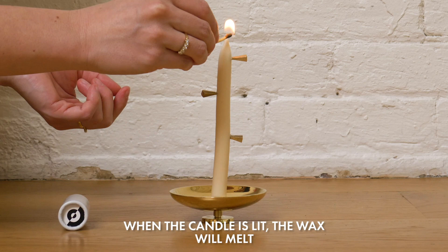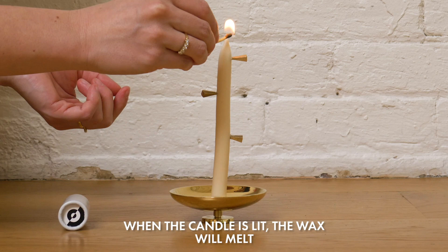When the candle is lit, the wax will melt, and if it gets to the point that the pin has been inserted, it falls.